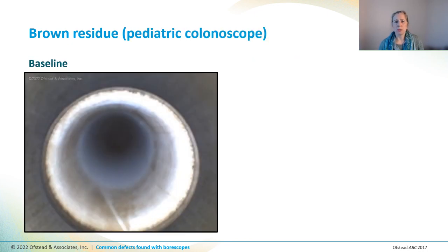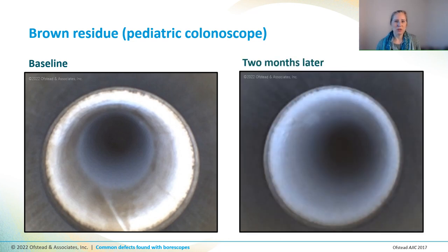This is a channel of another scope found in the same GI department, and it looked pretty similar with brown stuff all around the distal end. But something happened at this institution — they got new AERs that had a cleaning cycle, and they switched from glutaraldehyde for HLD to peracetic acid. Two weeks later we took a look at this scope and most of that brown stuff was gone. A couple of months later it was totally gone. We don't know if it disappeared due to the extra cleaning in the new AER, or if peracetic acid made a difference, but it tells you that it was some kind of residue, soil or biofilm, that should have been getting cleaned out every time.